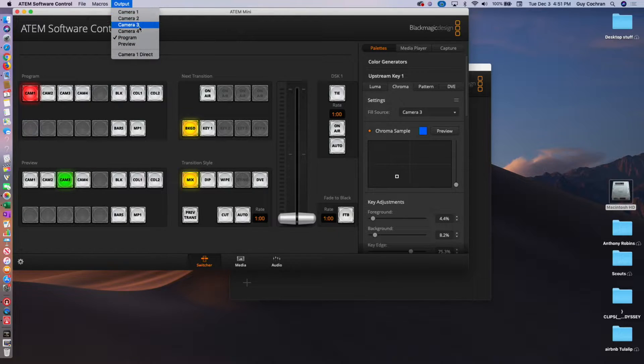You can have any of these for your HDMI out — camera 1, 2, 3, 4, Program or Preview. Camera 1 Direct is for if you have a gaming console and you want low latency — that's direct with no scaling, because all these inputs are scaling. So camera 1, 2, 3 — you can have 1080p, 720p, 1080i — and it'll automatically handle it. You can even kick out 1080p from 720p if you wanted to.